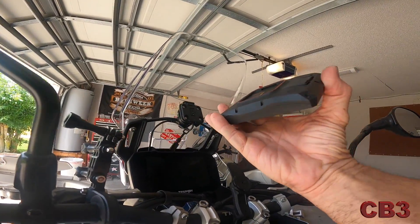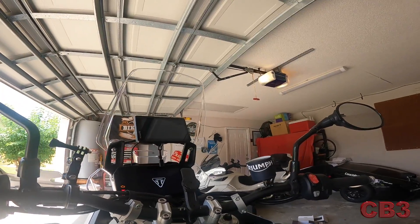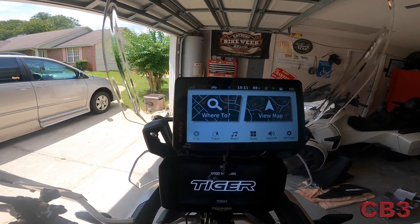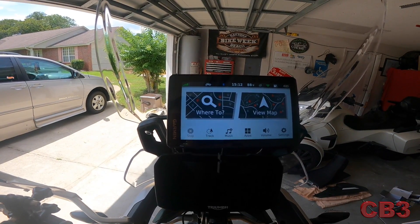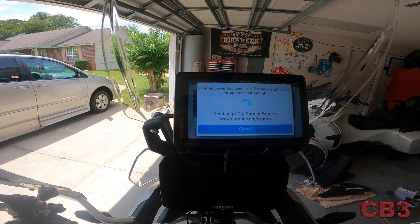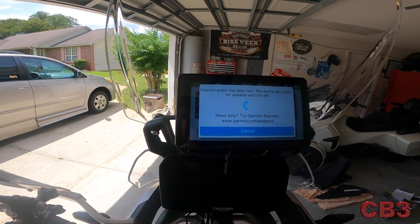Now for the moment of truth. We did our test beforehand, so it should work. Let's power this baby up. Let's turn it off — the power should turn right off. See the little lightning bolt on the top right hand side disappear. There it goes — now it's on battery, saying no power. So we now have successful power to the GPS where it turns itself off and doesn't drain our battery.